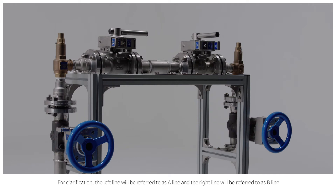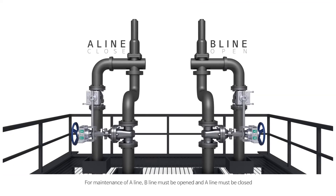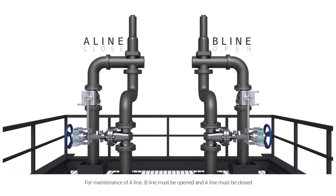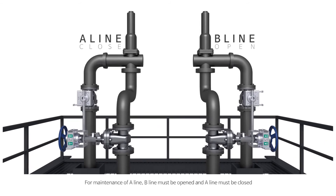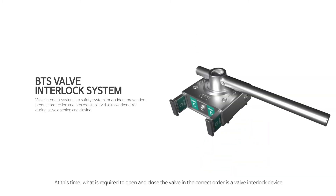For clarification, the left line will be referred to as A line and the right line will be referred to as B line. For maintenance of A line, B line must be opened and A line must be closed. What is required to open and close the valve in the correct order is a valve interlock device.